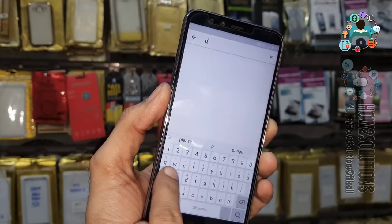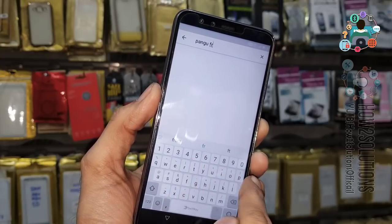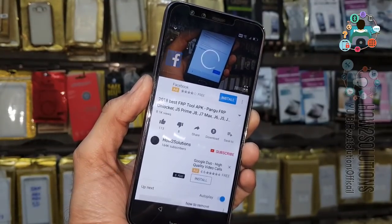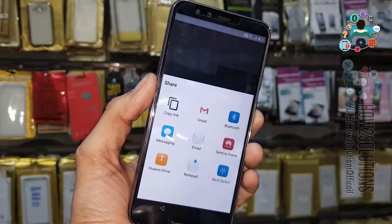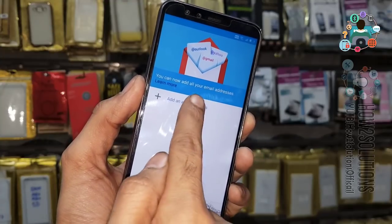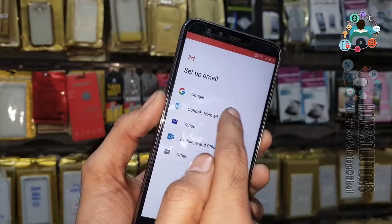Search 'pungu frp' — pungu space frp. Click on any video. We have to share this video — just click the share button and open Gmail.